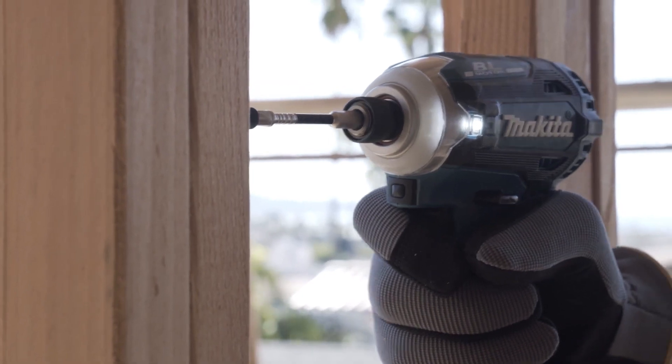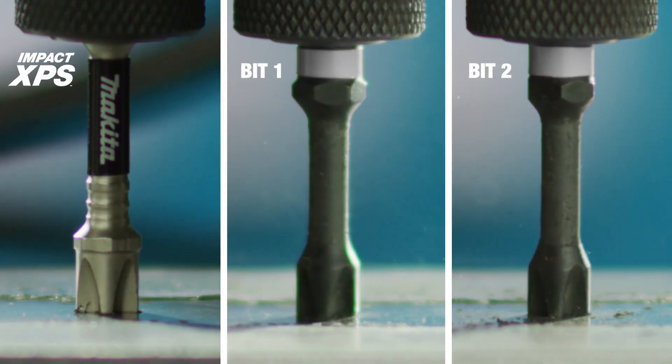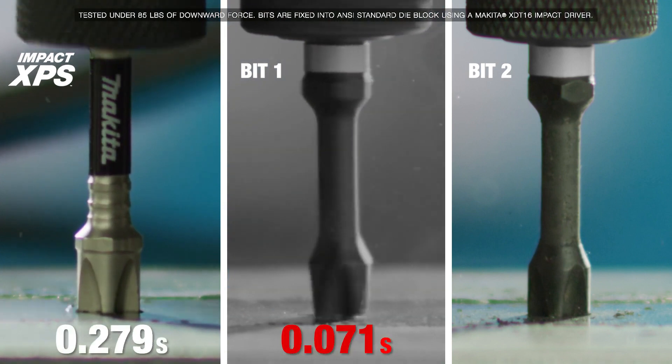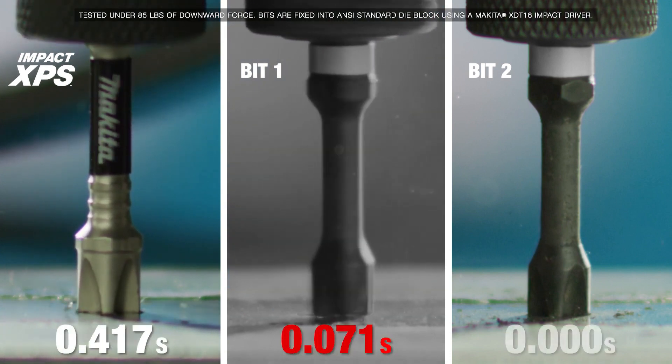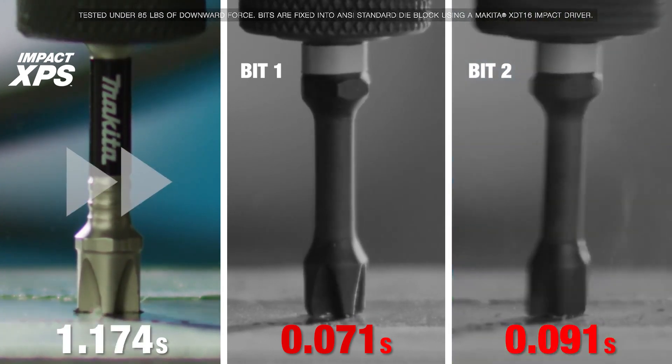An Impact XPS PH2 2-inch power bit is tested against a standard bit. The first standard bit fails just after 0.07. The second standard bit starts and fails while Makita Impact XPS continues to hold.